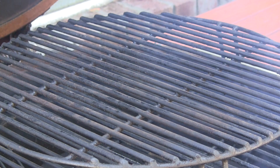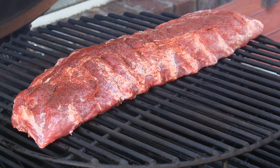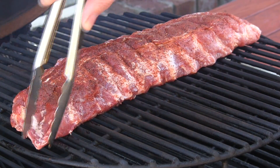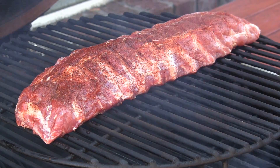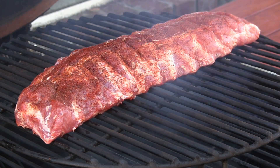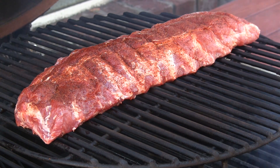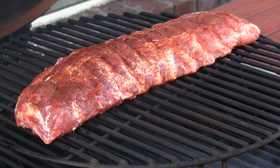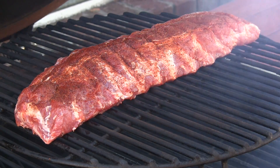We've got the dome stabilized at 250 with some nice smoke coming up now. We're just going to set this rack right in the center of our extender rack. The great thing about the Grill Dome is we're just going to shut this lid and I'm not even going to check on it for three hours — right around then is when we'll start giving these a little glaze from the bourbon honey barbecue sauce. We'll pick back up in a few hours.